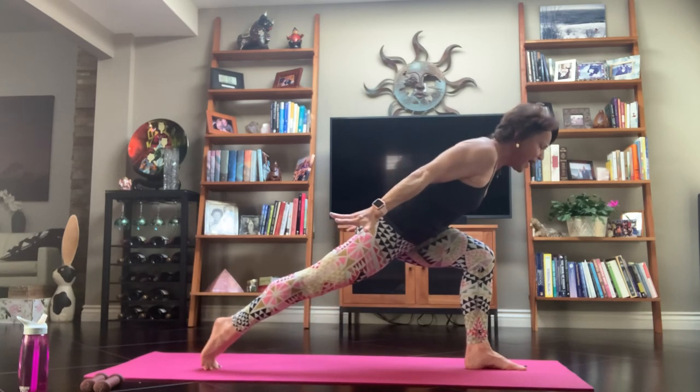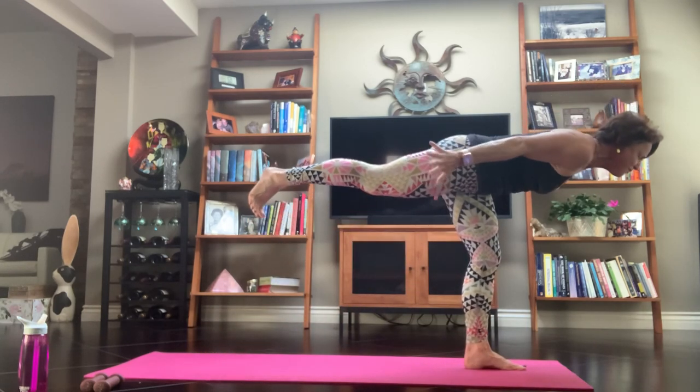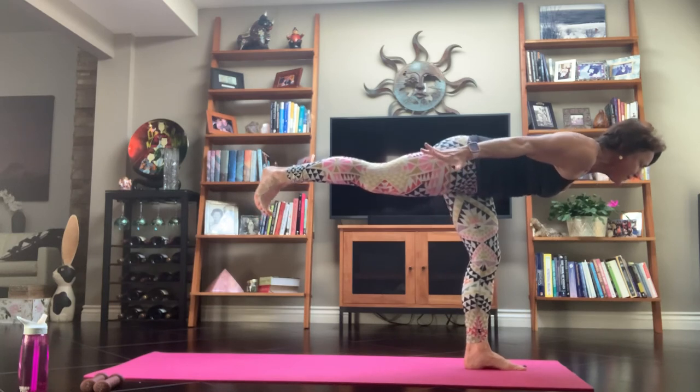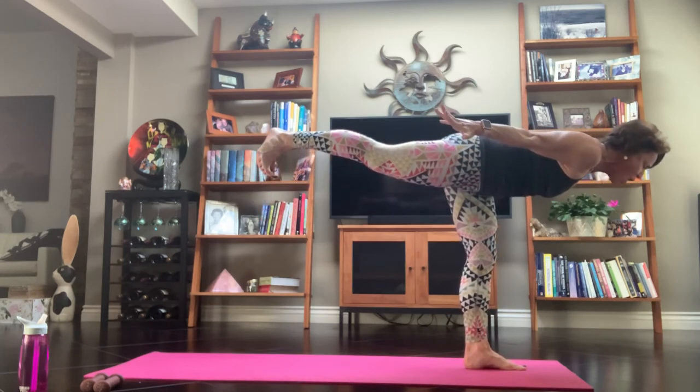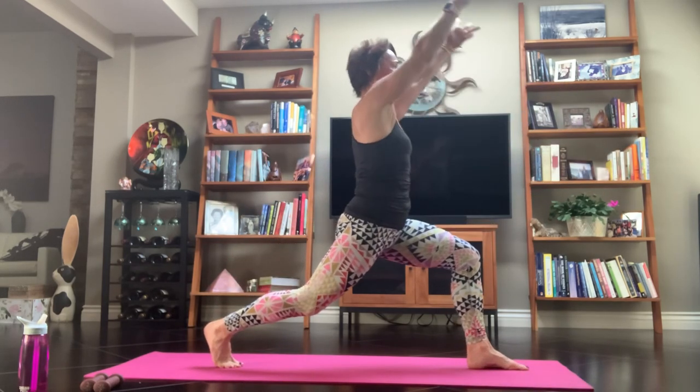Come up a little higher on the ball of the foot, hinge — stay here or push off into your warrior three and just fly. Roll your shoulders up, lift your tailbone, lift the heel — get nice and long. Inhale, into that crescent — release the ball foot, sweep it up. Exhale, Warrior II.